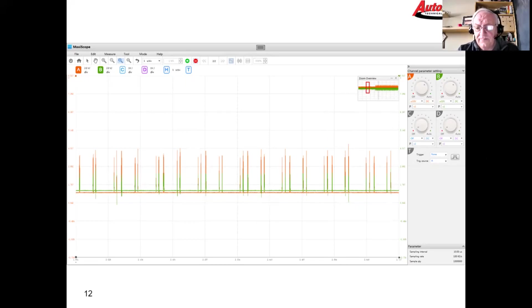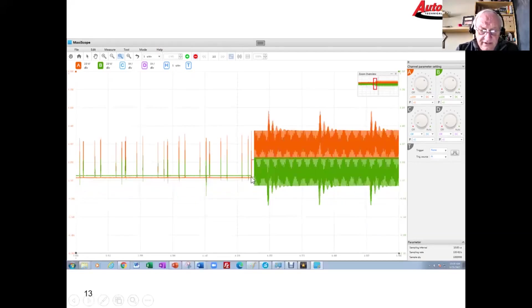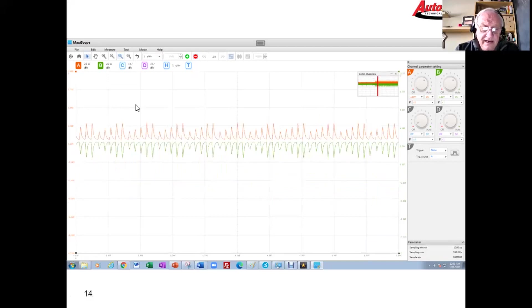We simply went in and unplugged the BCM while watching this circuit. You can see where we unplugged it — the voltage changed dramatically. Now we have both CAN buses sitting at 2.5 volts; CAN high goes up, CAN low goes down.